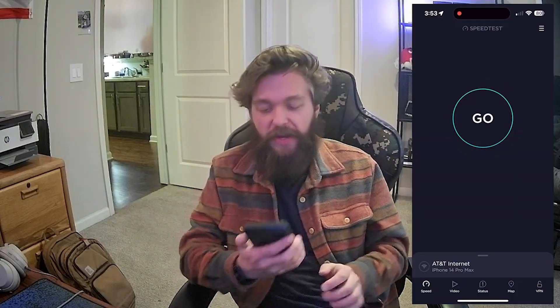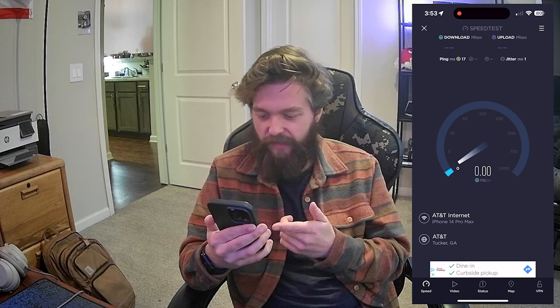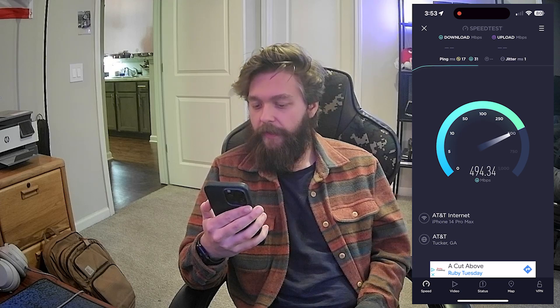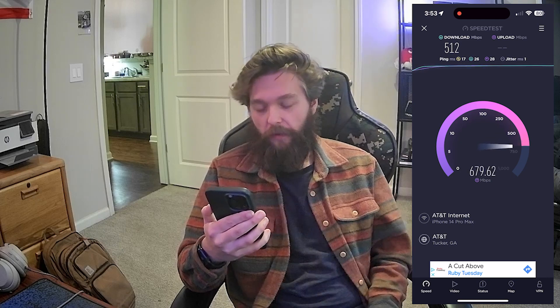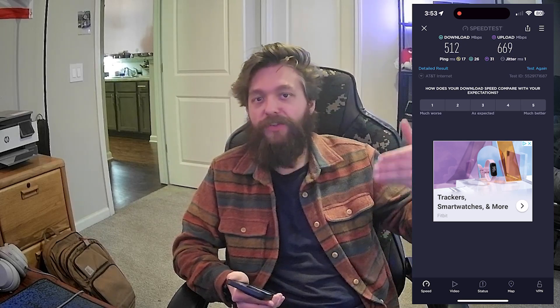It is time to do our first speed test on the iPhone 14 Pro Max — pretty much in immediate contact with the router. We got 17 ping. Almost 500 down — there it goes — 512 download speed with an upload of almost 700. 669. This is it being right next to the device. I'm going to walk out of the room and do two more tests, one in my living room which is a room away, and then my master bedroom which is two rooms away.